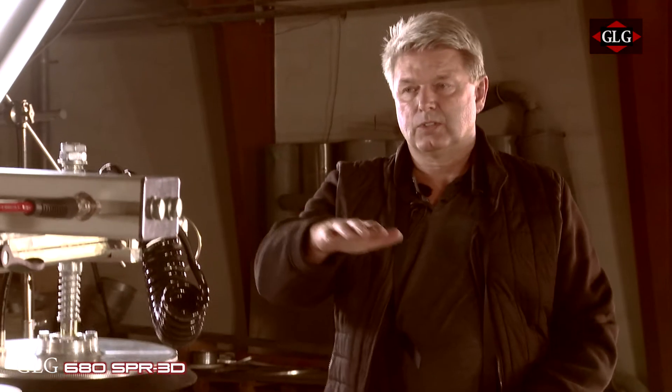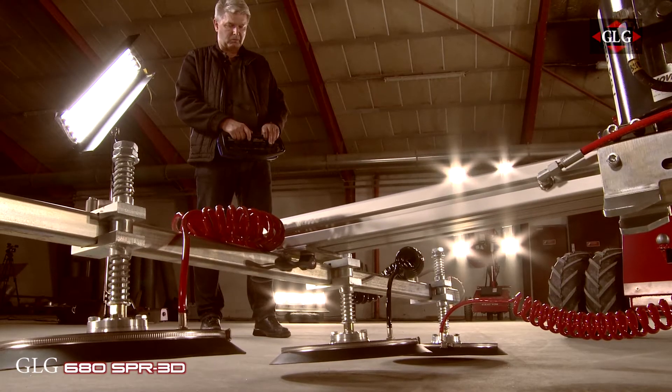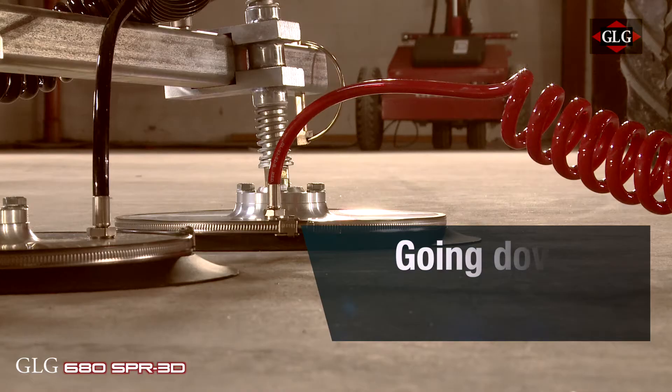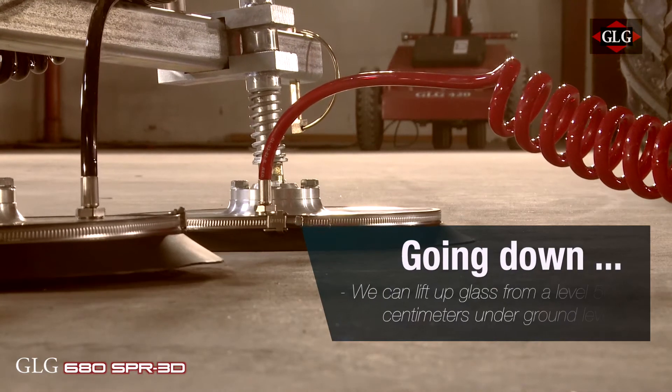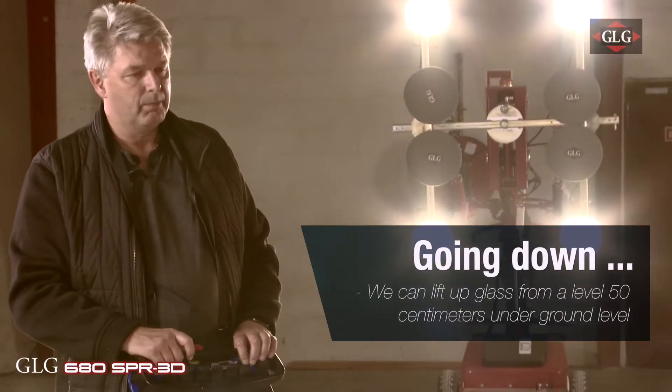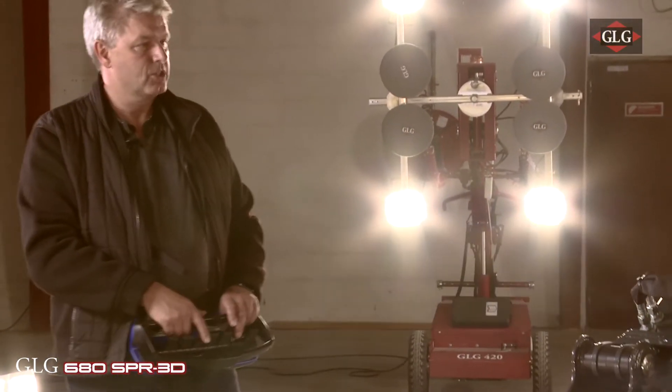You can go underneath the floor, so if you have to install glass on the floor it is very easy to control. I lift it up again and bring the boom up so it is horizontal.